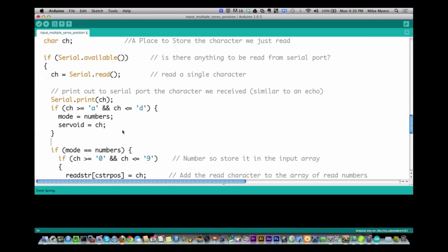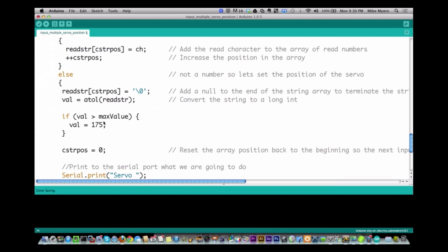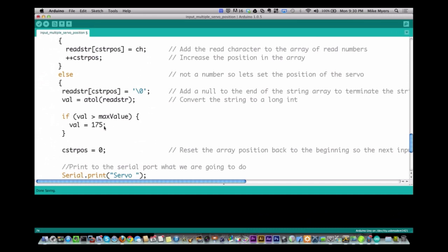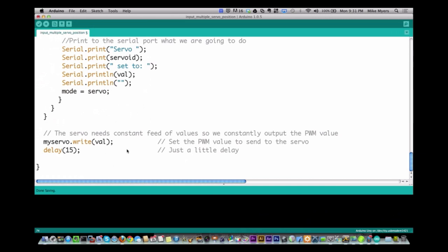Basically what I do is set the mode equal to 'numbers' and store in servo ID which servo value you want to change. Then I go into numbers mode. The next thing I read should be a number, 0 through 9, and I store that value in the array like we did before. When I get to the point where it's not a number — a carriage return or something like that — I assume you're done, take the value, compare it to the max value, and set servo ID to that value. Another problem I found is I'm only writing the servo value for one servo, but we have to write values to all the servos, otherwise they don't work right. So I need to print all servo values out — something I found through experimentation.